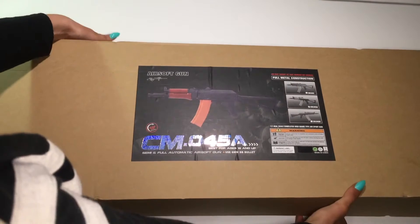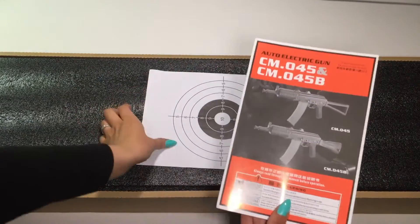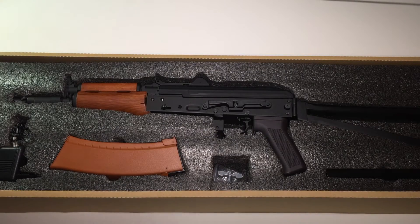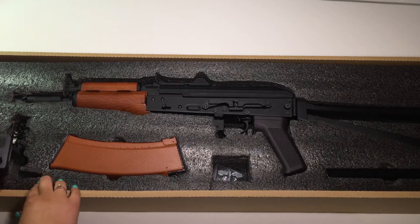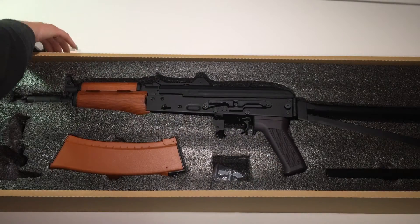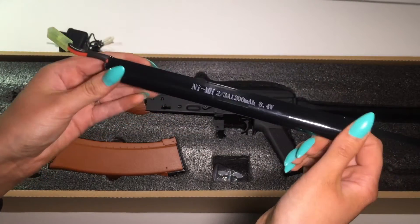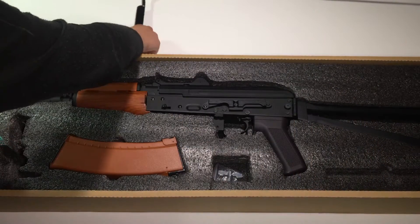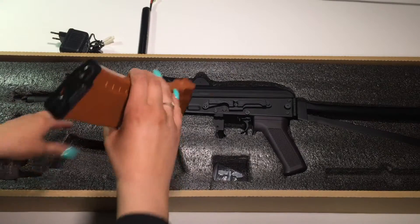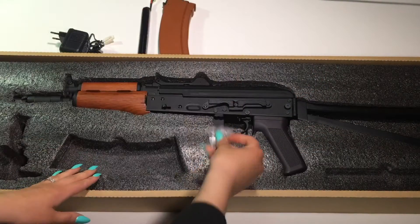Let's open the box. Here you get the manual and a target. First we have the charger, and here is the battery, and here we got the 500 rounds high cap magazine, and here is just a small tool.